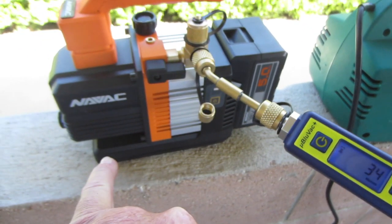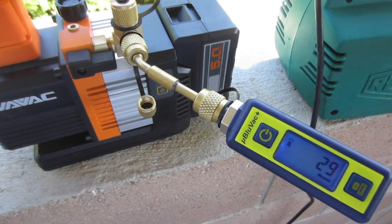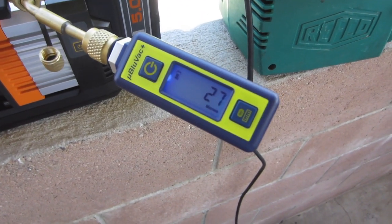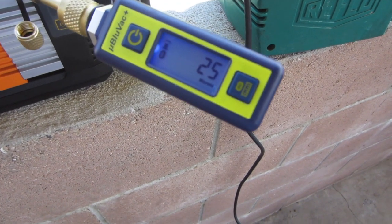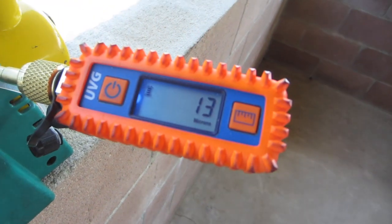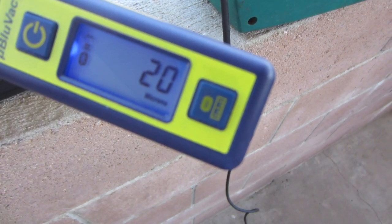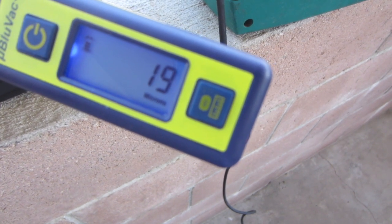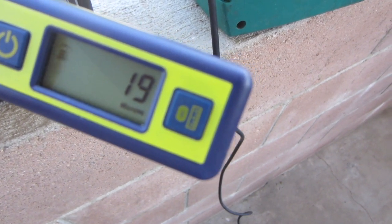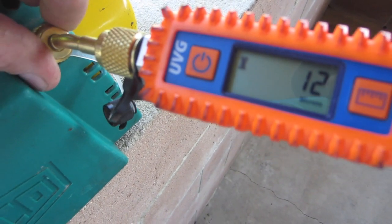The Navic has a built-in check valve, so you won't get oil sucked back if the battery dies — from what I understand. The red cookable pulls single digits; the lowest I've gotten on the red cookable is a 7.